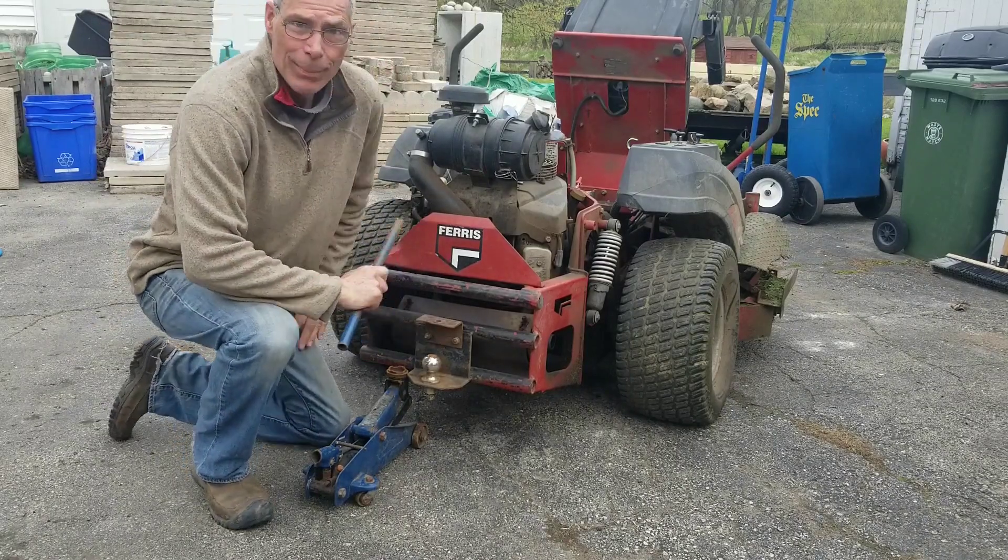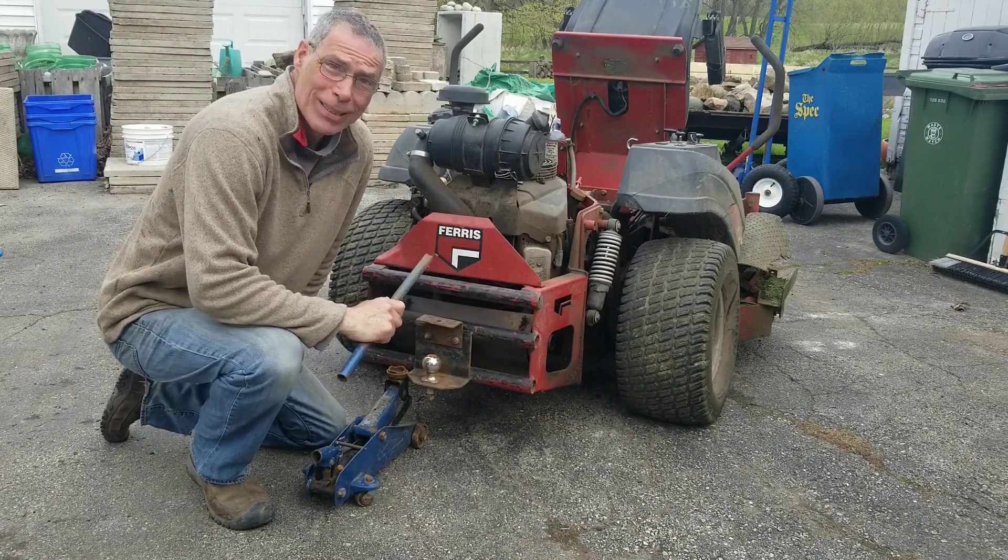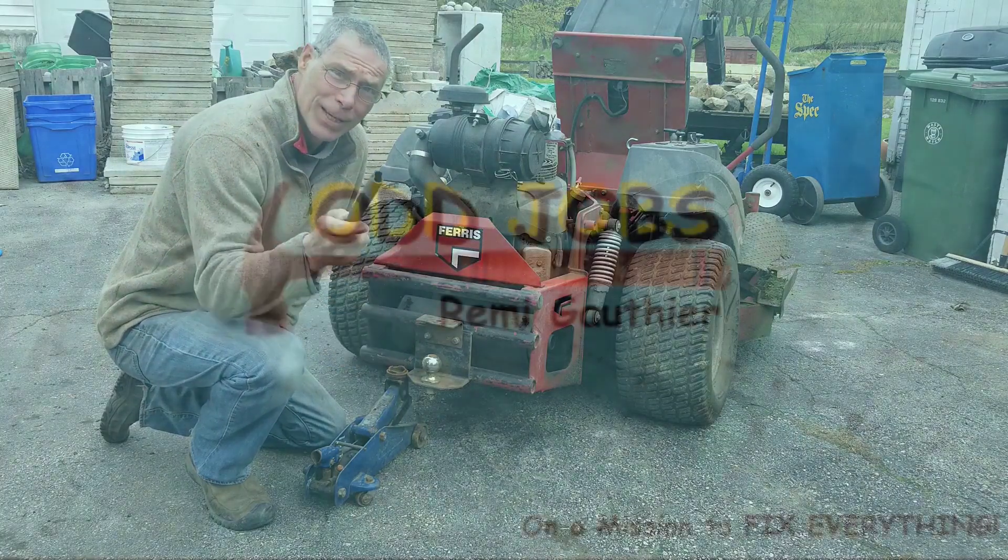Hey guys, welcome to Oddjobs. My tractor here has got some hydraulic leaks. We're gonna see what we can do to find them. Stick around.